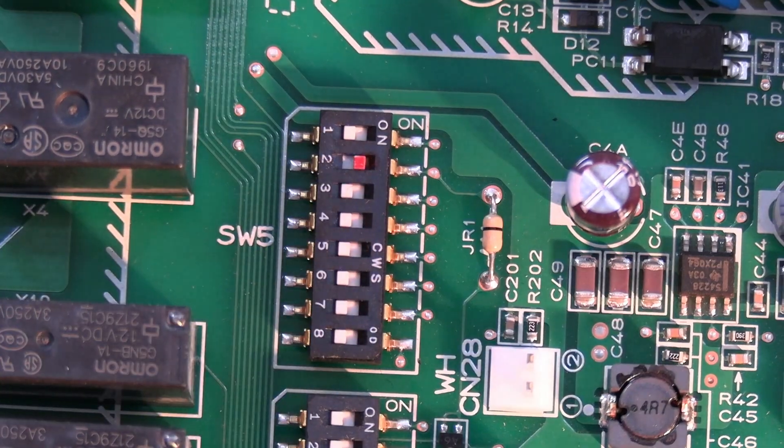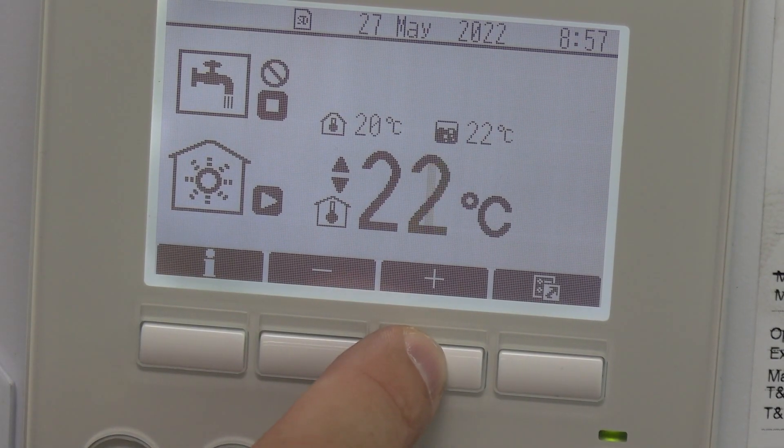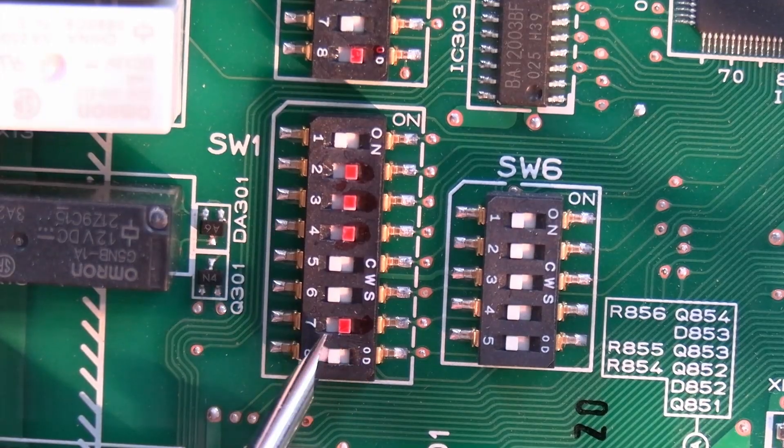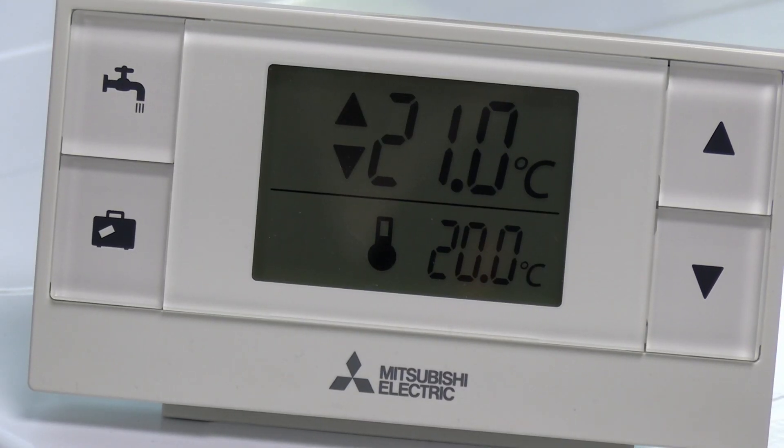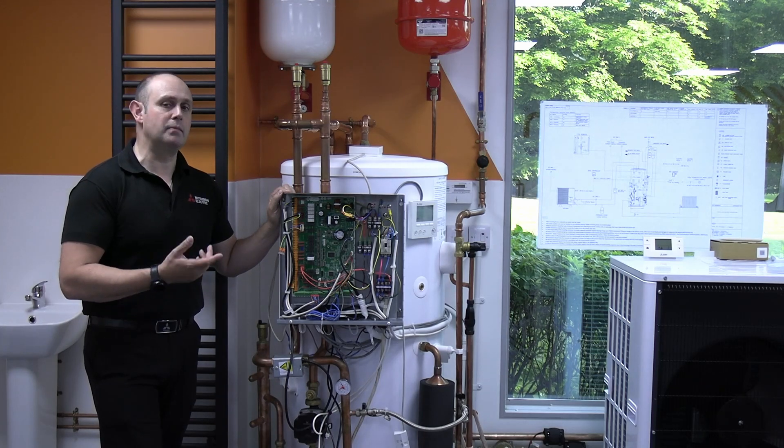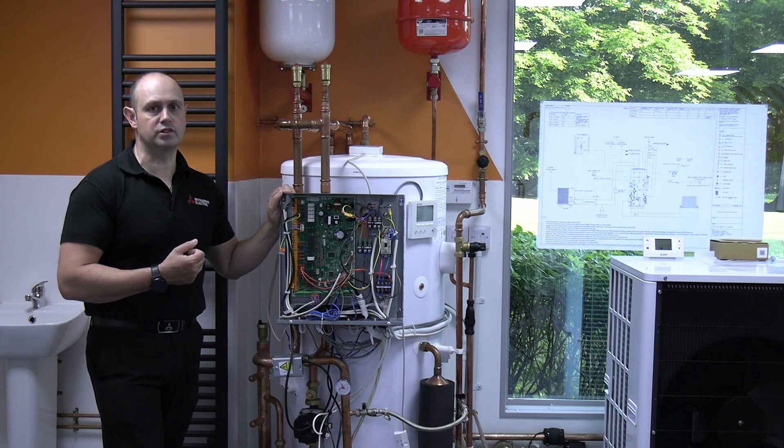SW5 number 2 is to do with the auto-adaption, enabling that function sensor. SW1 number 8 gives power to the wireless controller, powering up the wireless receiver — basically enabling that part of the board and changing some functionality in the background so it starts looking for the wireless controller.